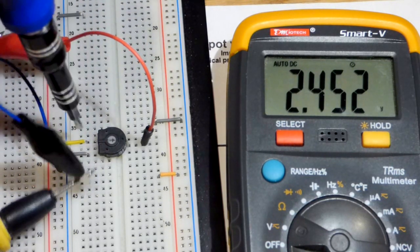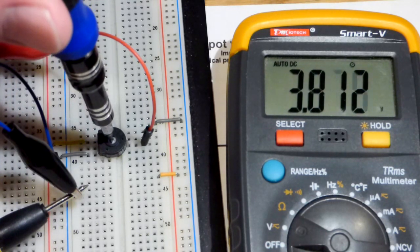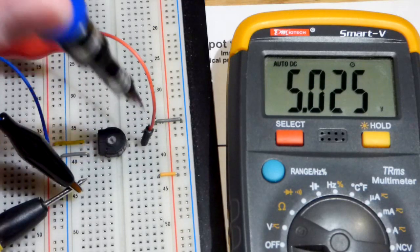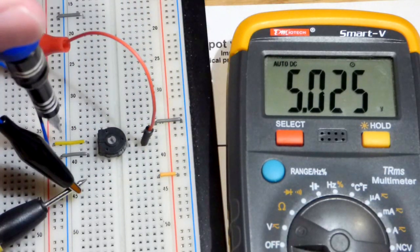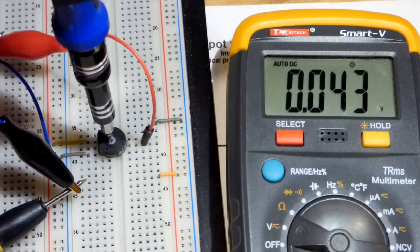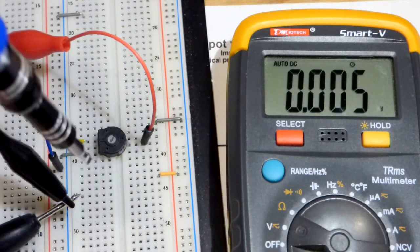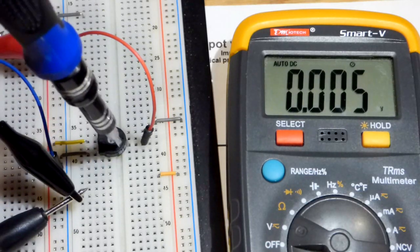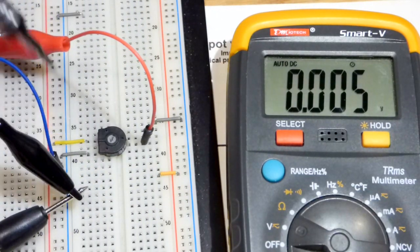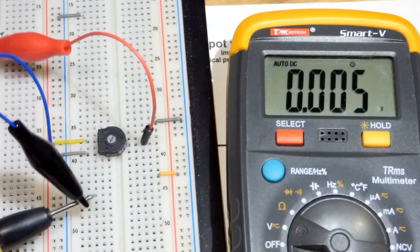If I turn it towards the positive rail, you can see we get less resistance on the positive side and more on the negative side — the voltage goes up. Now we're connected directly to the rail, so at the output we have 5 volts. Working our way down, we're now connected directly to the negative rail — the voltage difference from here to there is practically zero volts. There's a little internal resistance, so there's a tiny bit of voltage, but practically nothing at all.